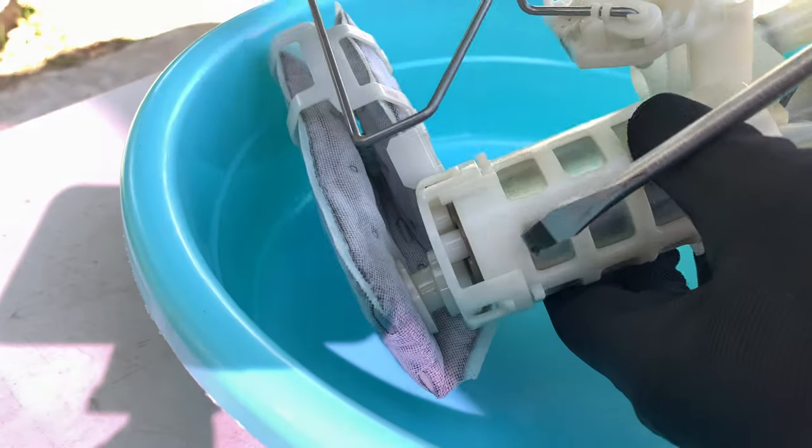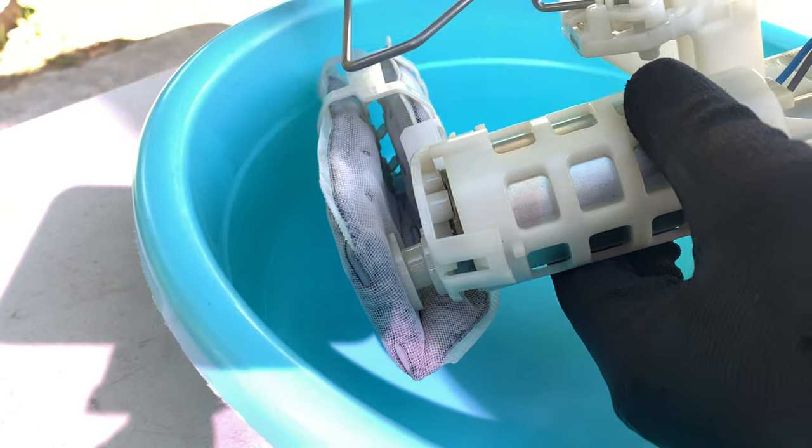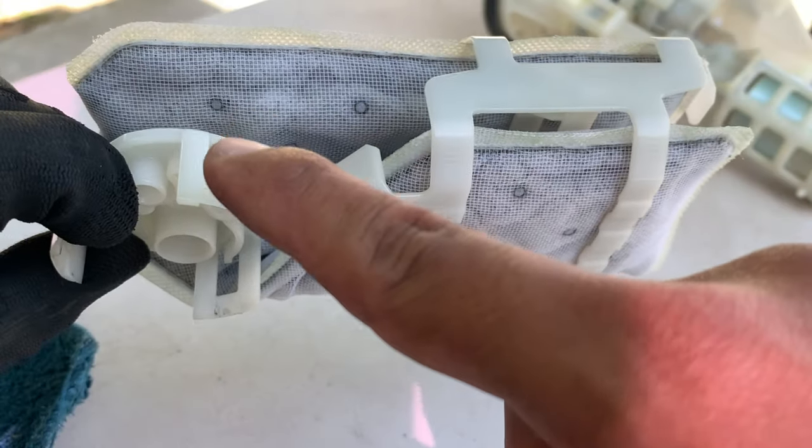We'll use a flathead screwdriver to disconnect the old fuel filter from the unit. We need to pry out 3 plastic connectors to detach it — these are the 3 fasteners.